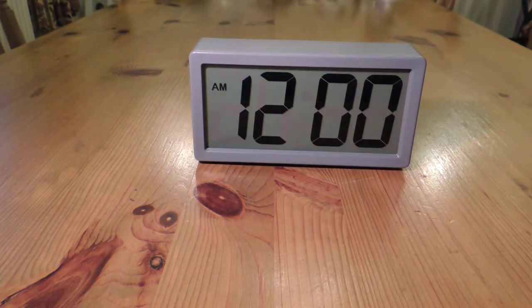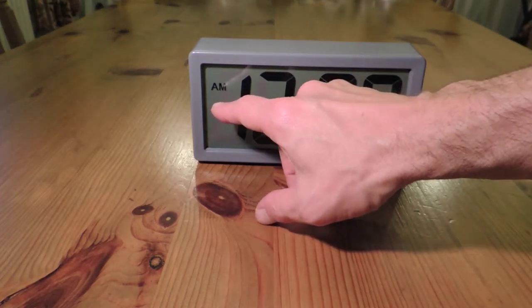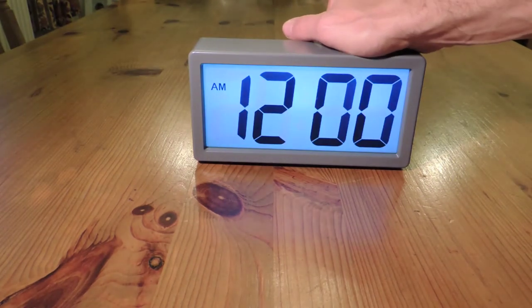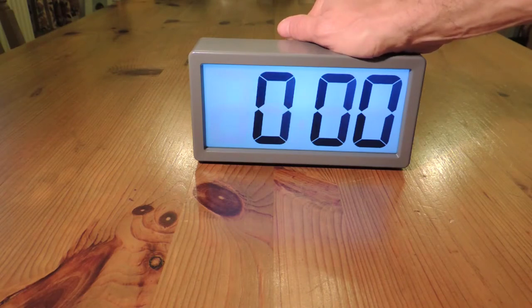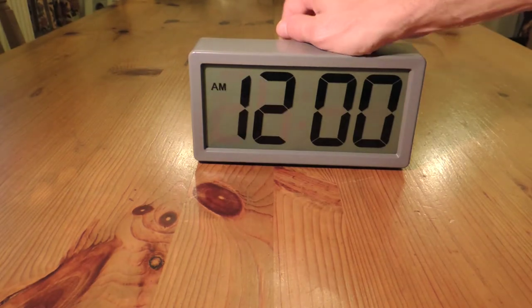You will notice that the default setting is the 12-hour clock. To change this to the 24-hour clock, just press the hours button — and there you see it's gone to the 24-hour clock system. Press the hours button again and it's back to the 12-hour system.